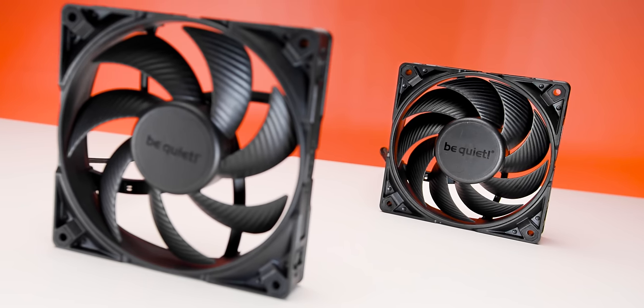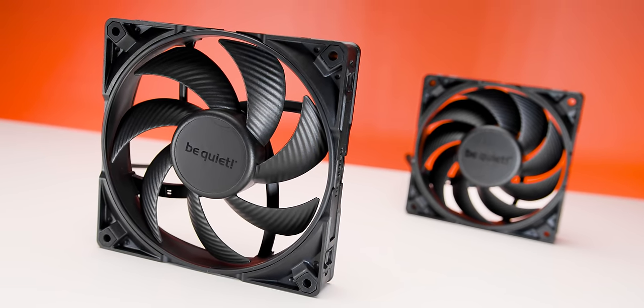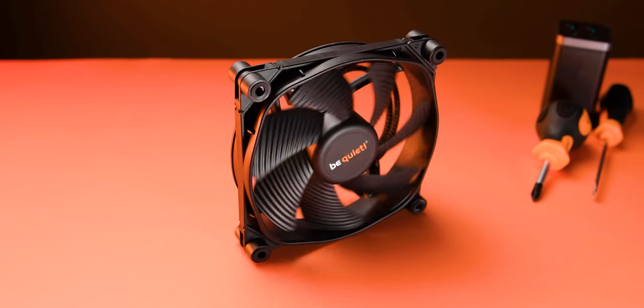Basically, since October, more and more comments have been coming in telling me to look at these guys. These are the Be Quiet Silent Wings Pro 4. Now, according to a lot of people, these are some of the absolute best fans available on the market. And that makes sense because the high-speed version of the Silent Wings 3 was one of the best fans we tested in the last video — it just missed the podium by this much. But what makes this new version all that much better than the last one?